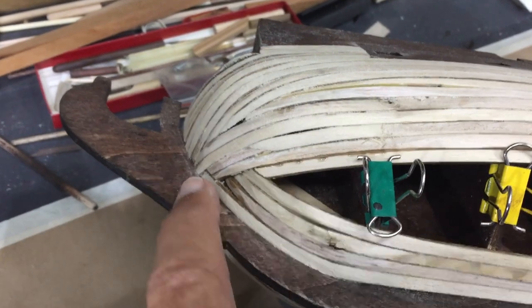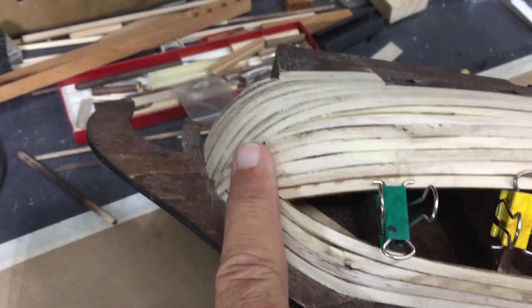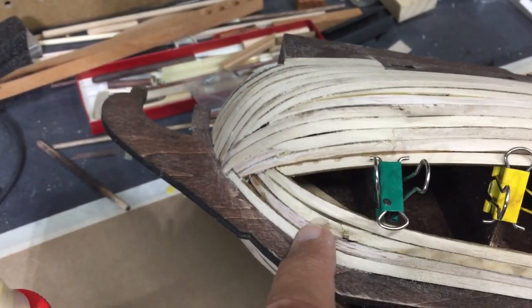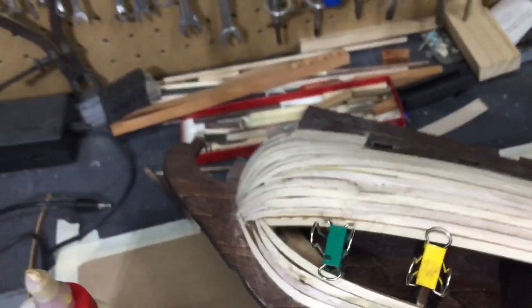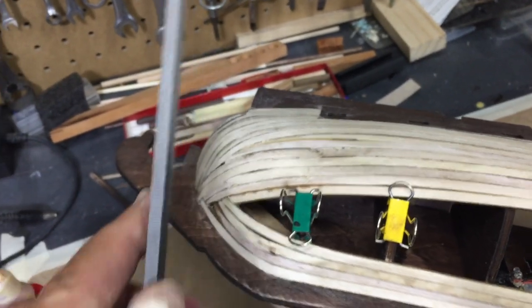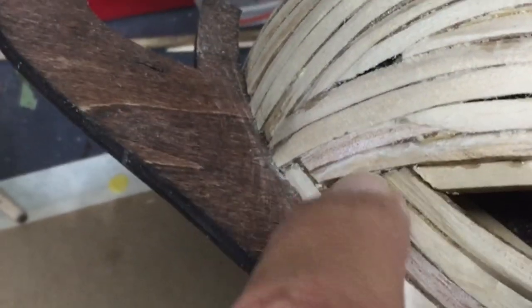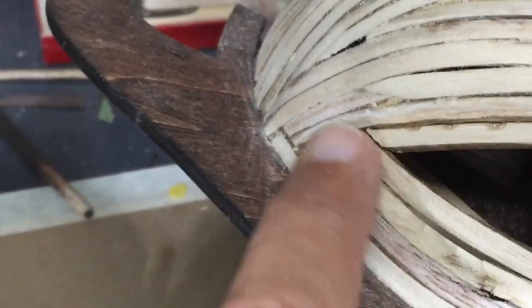I'm working my way through the planking and you can see I've got some kind of strange overlapping, but this is the under layer, so none of this will show. I've been using a file as I go, just a regular wood file, to keep the edges as smooth as I can. Now here I've got a pretty good layer difference, and I don't know if you can really see it — that's what I'll fill with the wood filler.